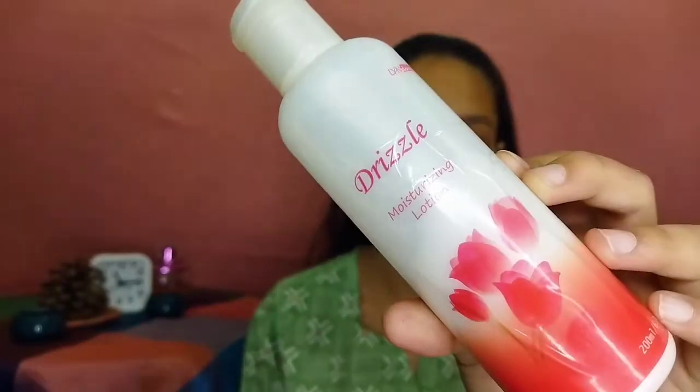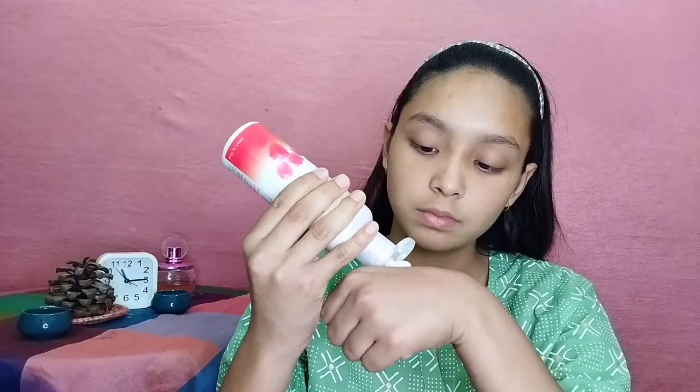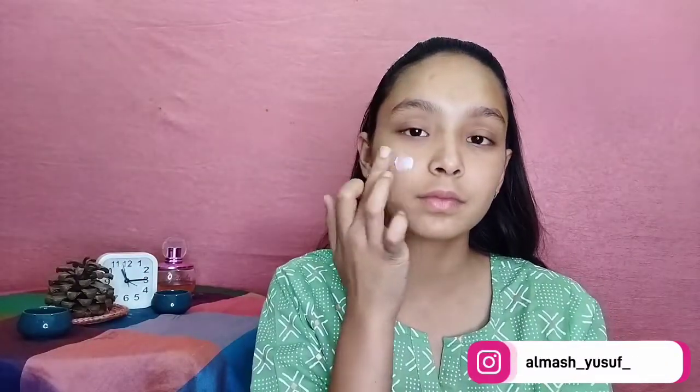Before starting your makeup, use a good moisturizer according to your skin type. If you have dry skin, use a thick moisturizer. If you have oily skin, use a water-based moisturizer. If you have normal skin, use moisturizer according to the season — in winters use thick moisturizer, in summers use water-based. If you have sensitive skin, try products by Simple, a brand specially made for sensitive skin.